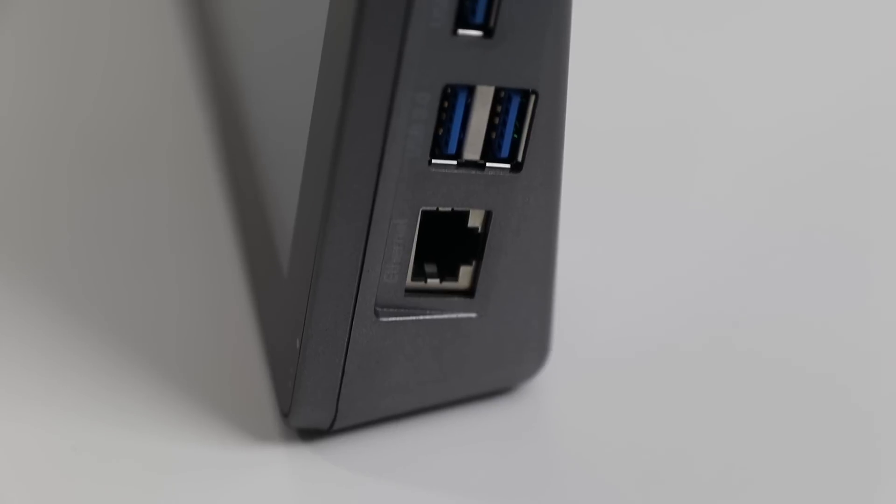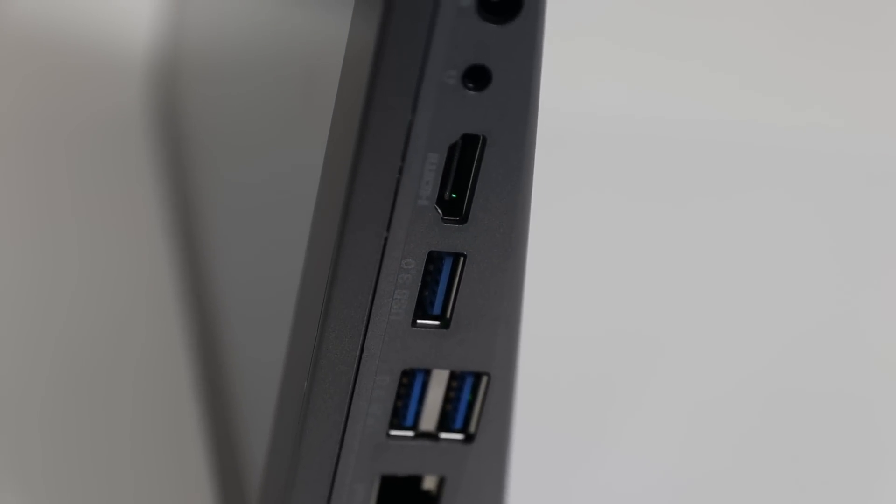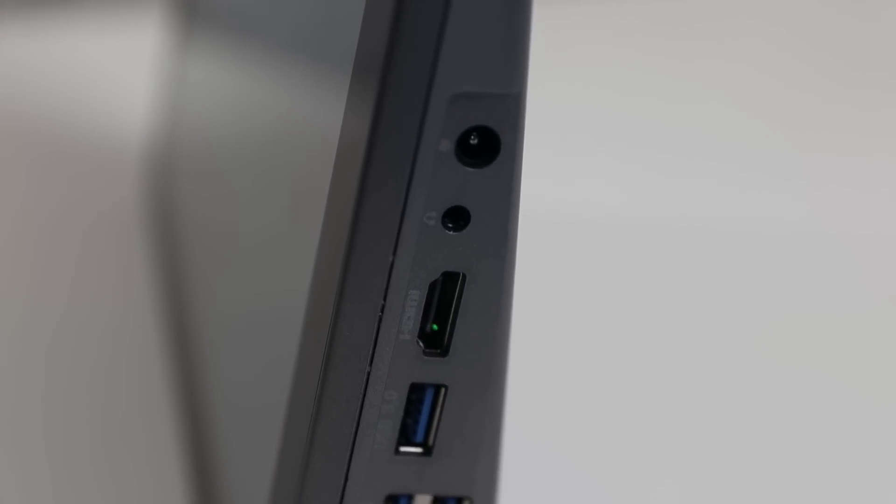As far as connectivity, you have an ethernet port, three USBs, full size HDMI, a 3.5mm headphone jack, and then a 5.5mm barrel jack. On the opposite side you have your SD card, power button, volume buttons, and also a battery indicator.